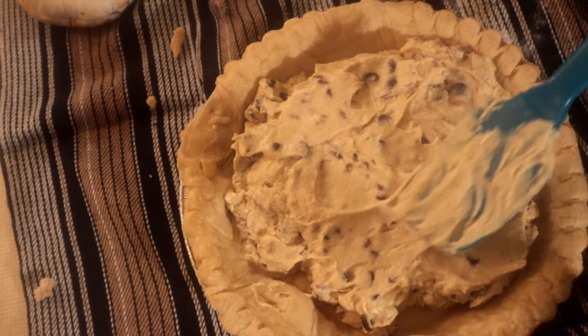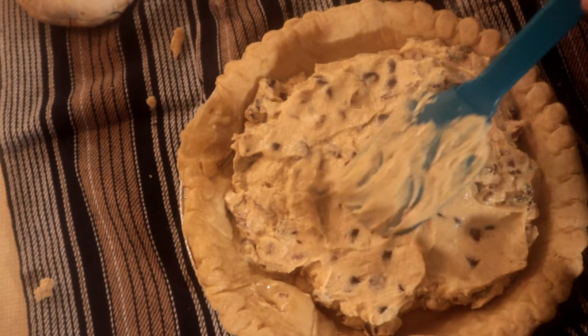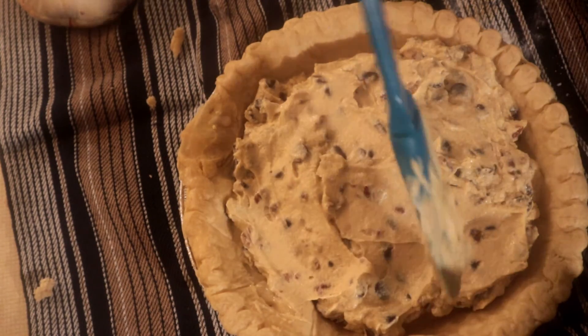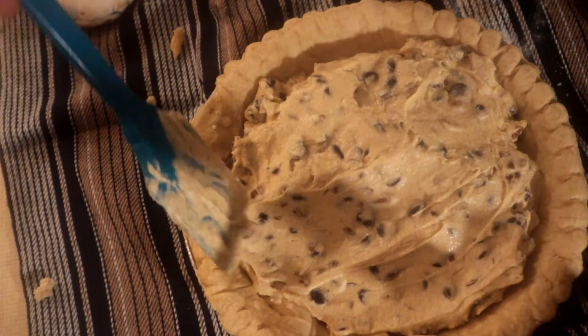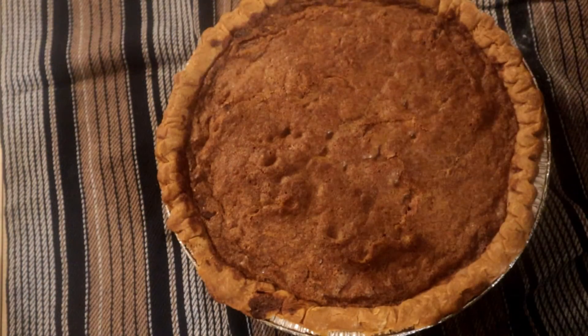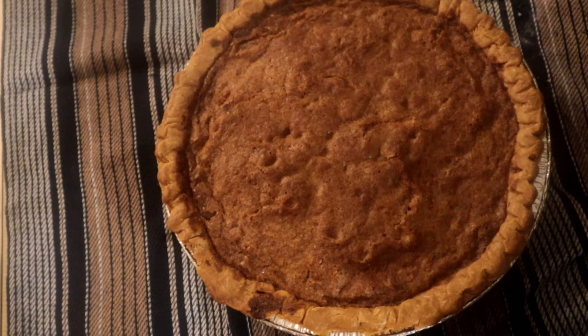We're gonna put this in the oven at 350 degrees for about 45 to 60 minutes, or until it's done. We'll come back and show you the results. Check out that pie right there — that chocolate chip pie, very delicious!